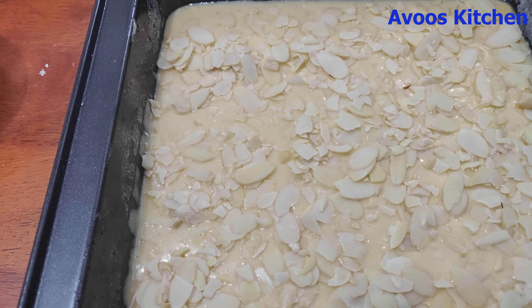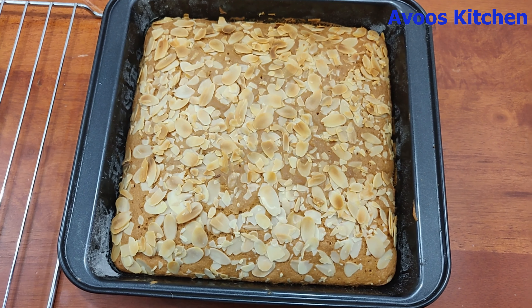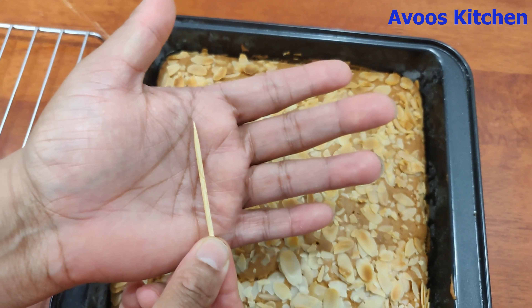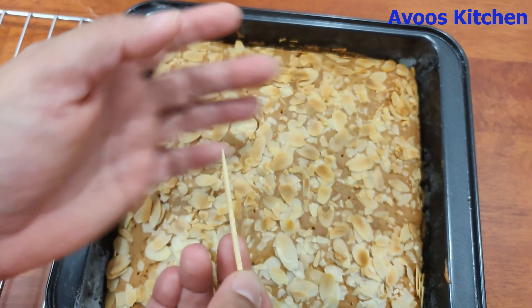We will bake the oven for about 30 minutes. I have already preheated the oven. I will bake it for about 10 minutes more. Now we have to check the cake — I am going to put a toothpick in. It comes out very clean.